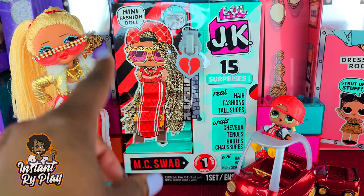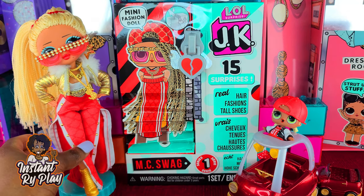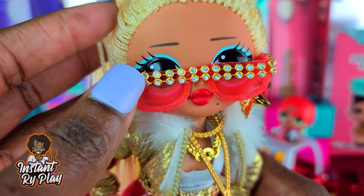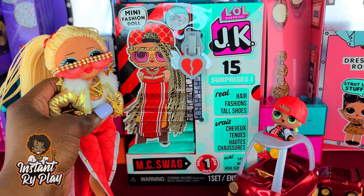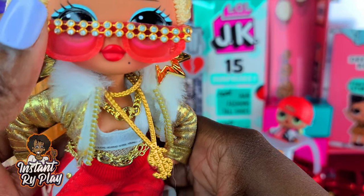So I'm going to unbox MC Swag and we'll see how she compares to her sister. I love to style my dolls, and I gave Swag a different look — some glasses that I made. Funny thing is I made these glasses a while back and they kind of look a lot like MC Swag's glasses on the mini doll, so I thought that was cool.